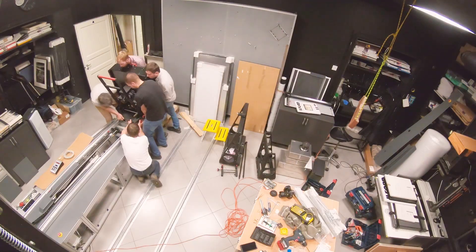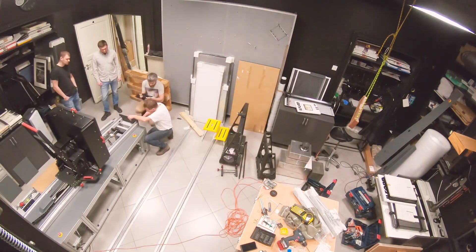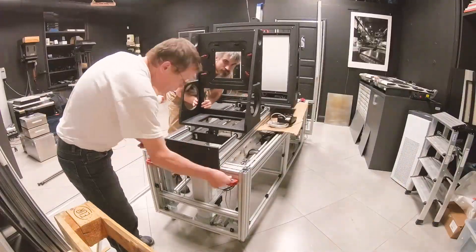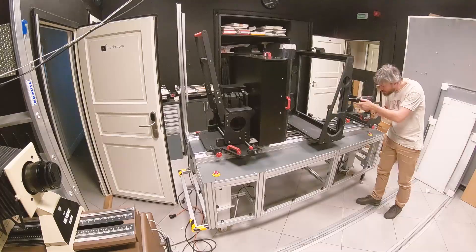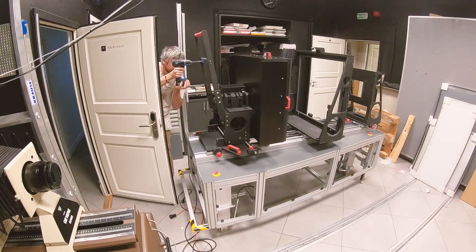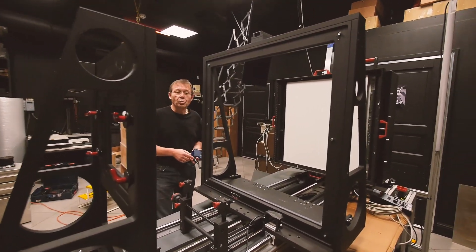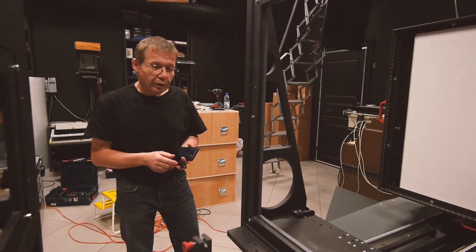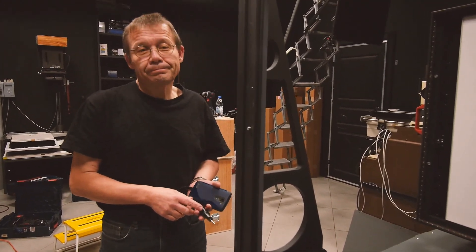Yesterday we installed the various stations or the standards of the enlarger — first the light source and the negative carrier, and the negative holder, and finally the lens carrier unit. We also installed the bellow support. We managed to switch on the enlarger light, and so everything is now ready for the final calibration procedure.